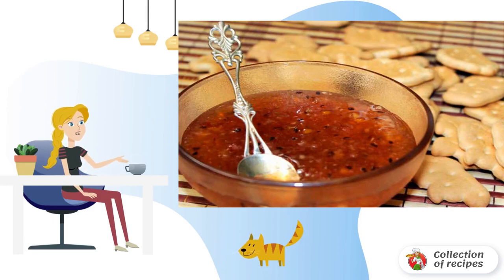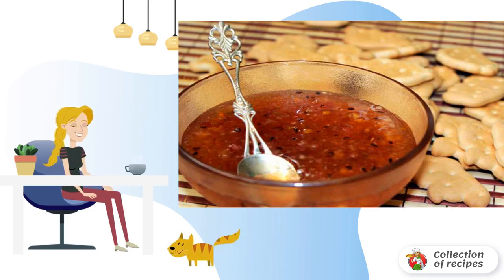Part of the jelly can be eaten immediately, although in this case it will be more like jam in consistency, because only after cooling down does the mass set. Bon appétit to everyone.